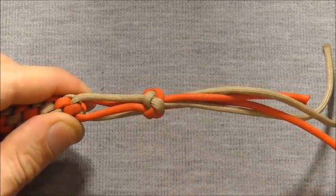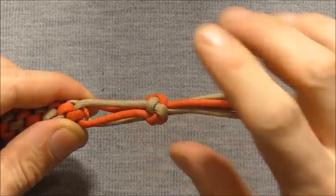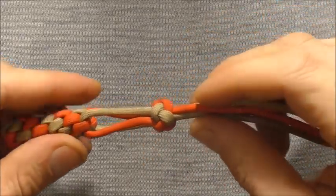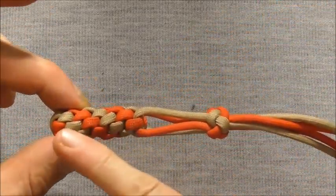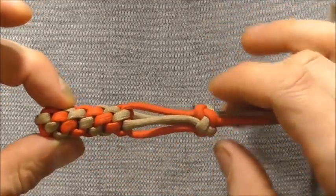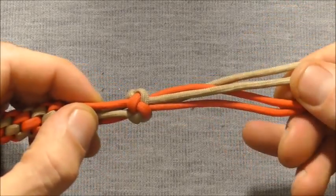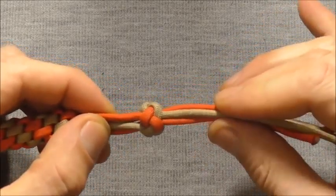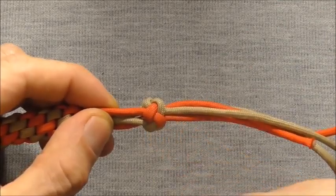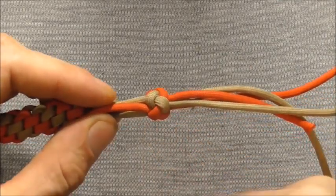Hi everyone, today we're going to have a look at the 4 strand foot rope knot. This one is good for finishing off any of your 4 strand braids, or in this case I'm using it here at the end of some 4 strand crowning. Any time you have 4 free ends that you want to tidy up, this is a good option, so watch to the end because this knot is well worth learning.